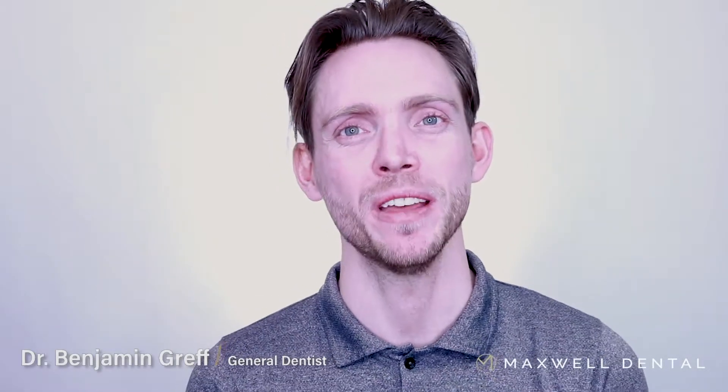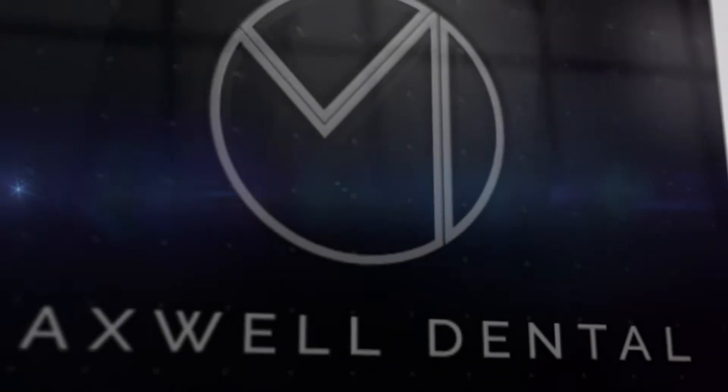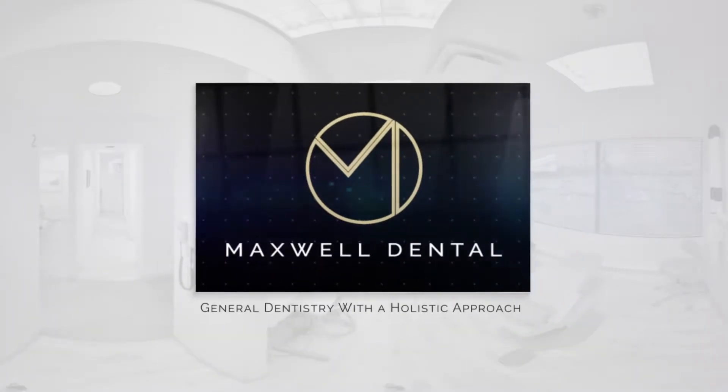At Maxwell Dental, we practice general dentistry with a holistic approach. Another way of saying that is that we try and practice in a way that is biocompatible for people. Now that word biocompatible might be a big word, so I'm going to just break it down for everyone so everyone kind of knows what we're all about.